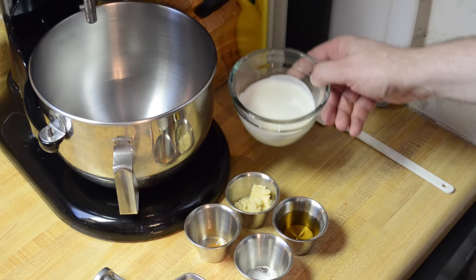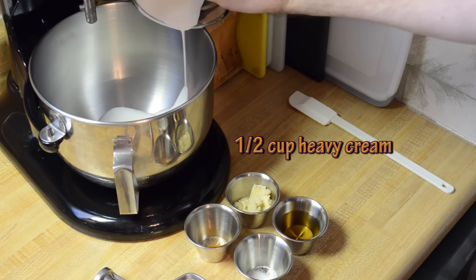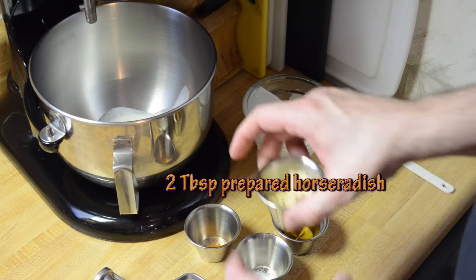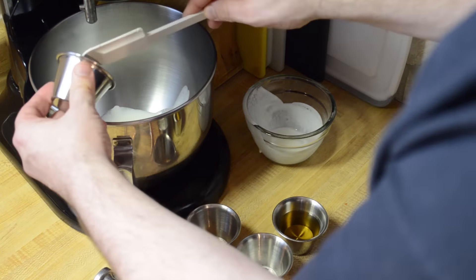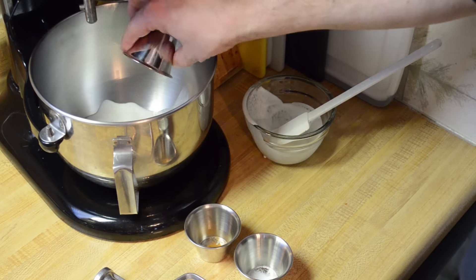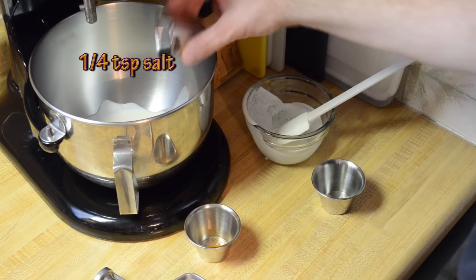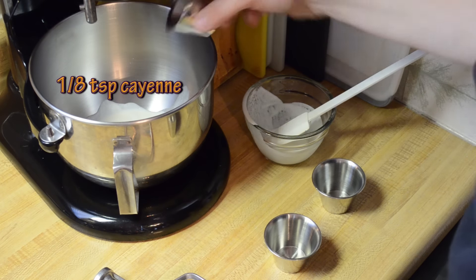For starters, I've got about a half cup of heavy whipping cream — throw that in there — along with about two tablespoons of horseradish, roughly. Throw that in there as well, along with about three tablespoons of cider vinegar, or you can substitute lemon juice — I've done that before. Then about a quarter teaspoon of salt and about an eighth teaspoon of cayenne pepper.